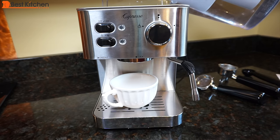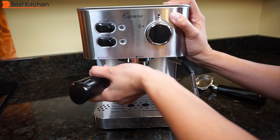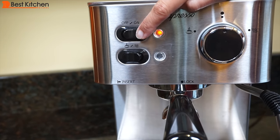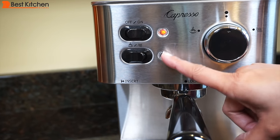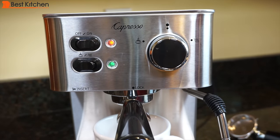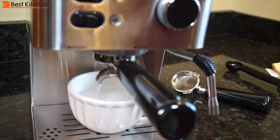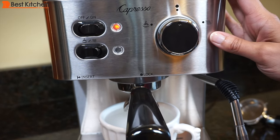Clean the machine before using. Fill the tank with water. Place the portafilter with no coffee into the machine and lock it into place — the lock is right in the middle. Turn the machine to on and make sure the button is on the coffee symbol. We're going to wait for the green light to come on, then turn the dial to coffee. The water will flow out; turn the dial to off after about one minute. Now you're ready to use the machine.